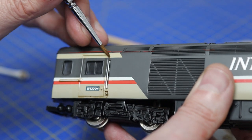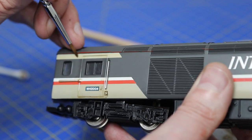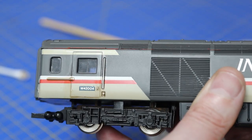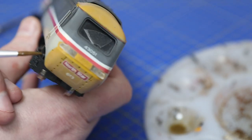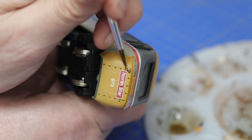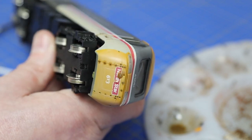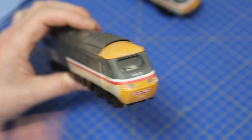A brush dampened in thinners lets us tidy up some of the lines — just wait for the thinners to evaporate before your next coat of oils or acrylic. On the front, if we look at photos of these, there's a panel where the number is, but the lines aren't thick enough for a real effective pin wash, so we'll come up with another plan. I just want to fill these holes in with a bit of color to highlight them slightly.